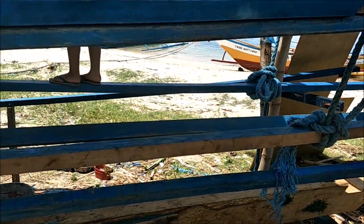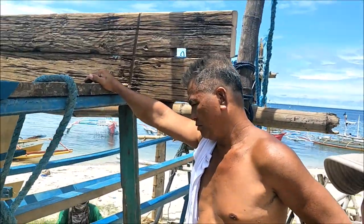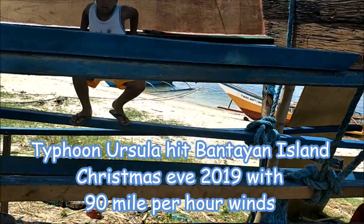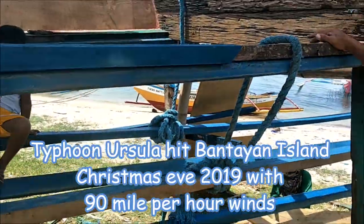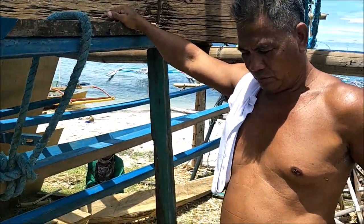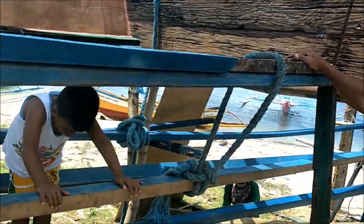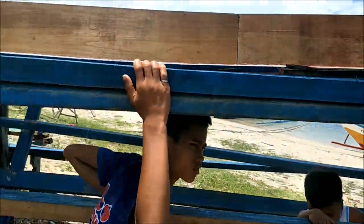How did the front part get missing? Was it a storm or something? The storm — Ursula. Oh, okay. Storm Ursula — during Christmas, right? The Christmas Eve, 90-mile-an-hour winds destroyed this thing.